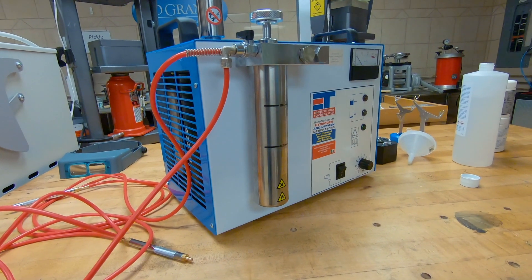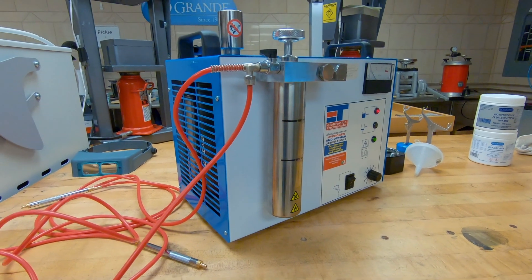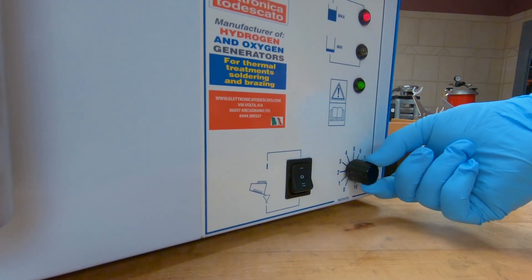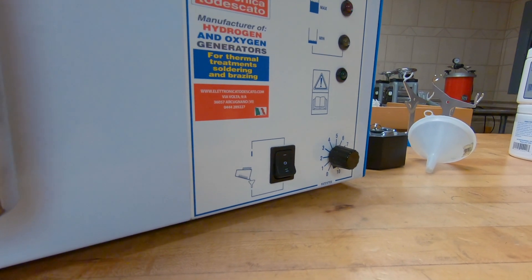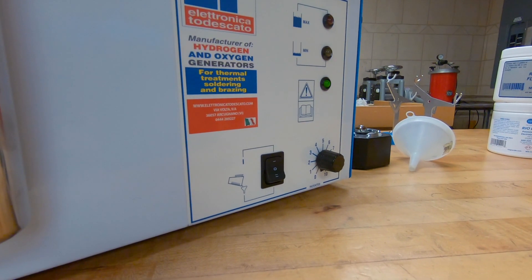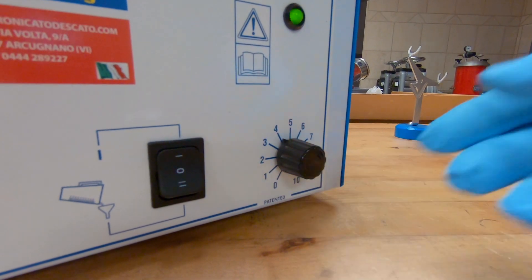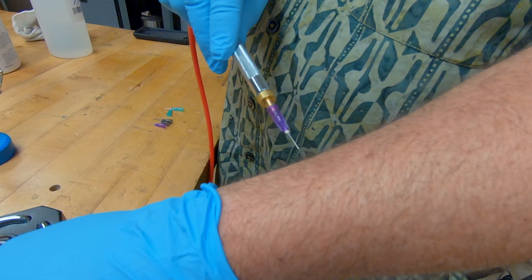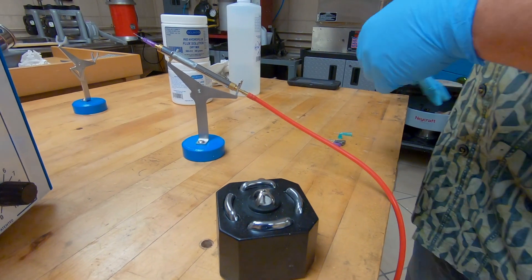You need to let this generate for about five minutes just to get the gases flowing. To do that, push this up into the on position, turn your dial down to zero, and let it generate for about five minutes or so. You're going to hear the fan kick on so you know the machine is actually functioning. I'm going to set it on four and then I can actually see if I can feel some air — yes, there is actually a flow of hydrogen coming out of the tip. I'm going to go ahead and move these since I don't need them any longer.